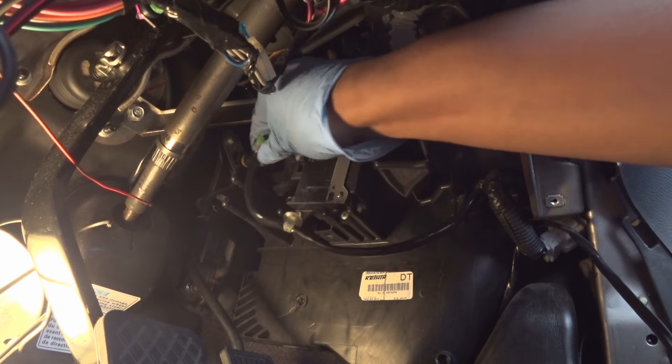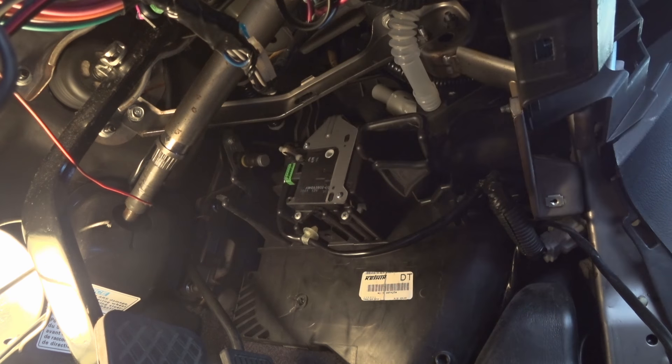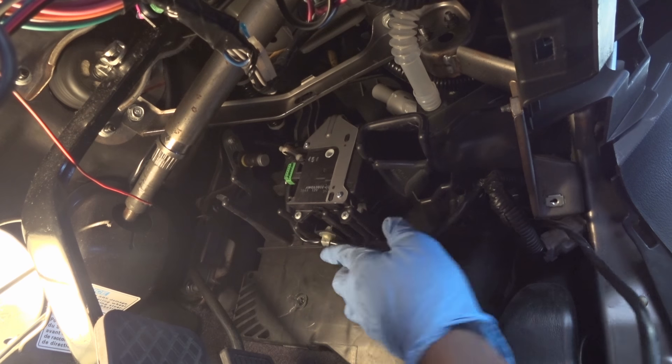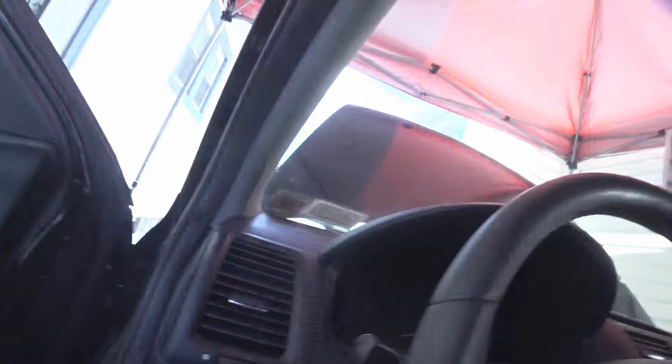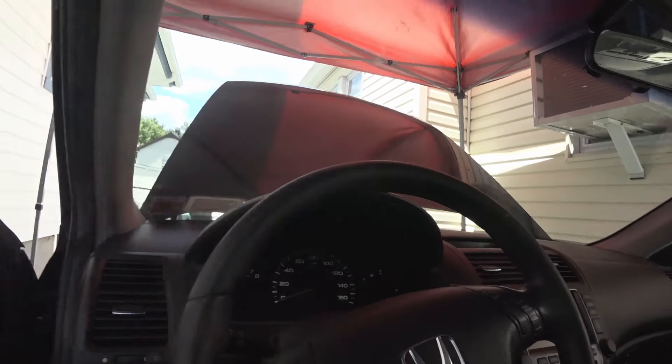This is the connector for it — basically just plug it in like this, and this part goes in right here. If everything goes well, just put your key in and check it.